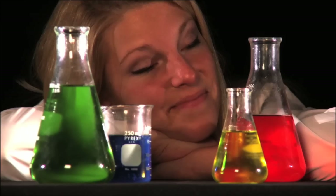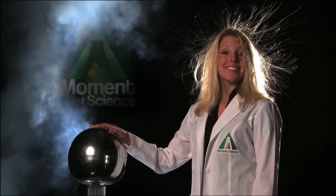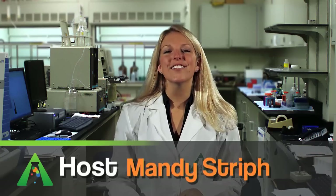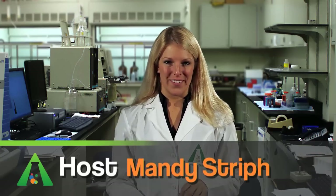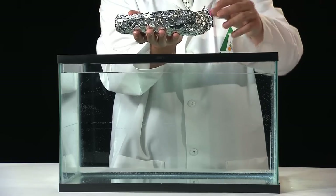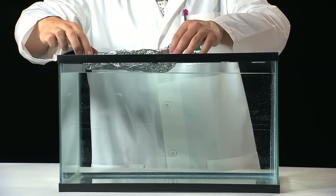This time on A Moment of Science, here's a fun experiment you can do at home. Take a sheet of tin foil and shape it into a little canoe. Feel how heavy it is and make a guess — will it float?